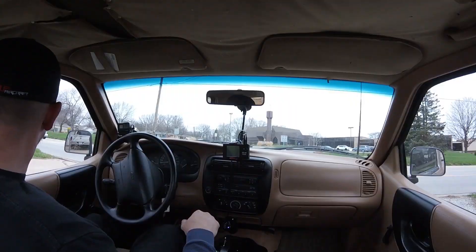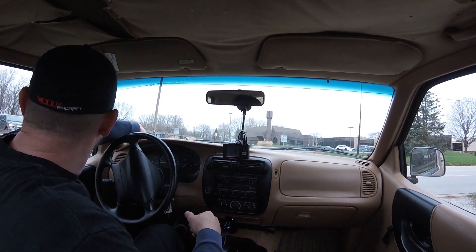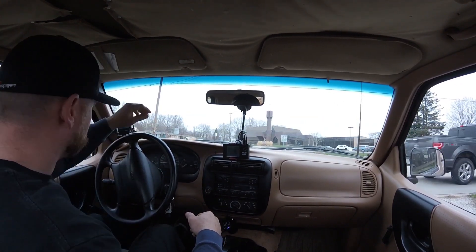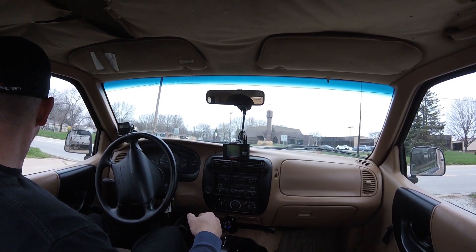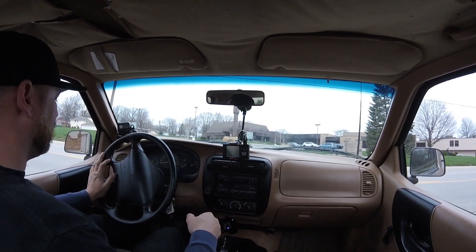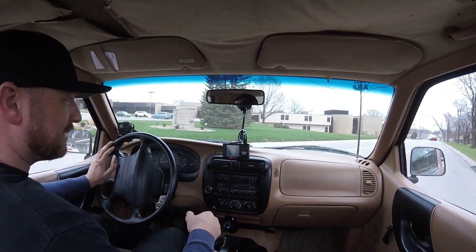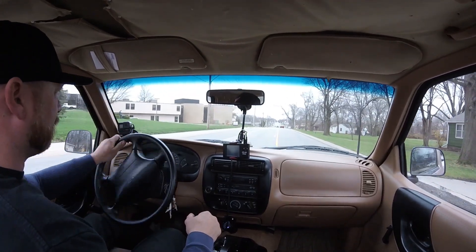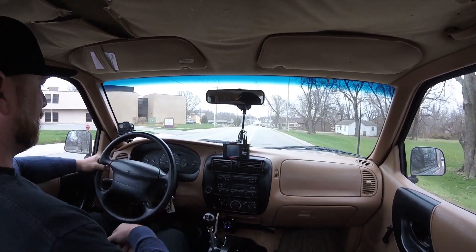I figured I'm gonna go get some gas for my lawnmower, might as well take this thing for a spin. The intake is really loud. So this is my first welded diff and I can already tell — I'm not a fan of it.